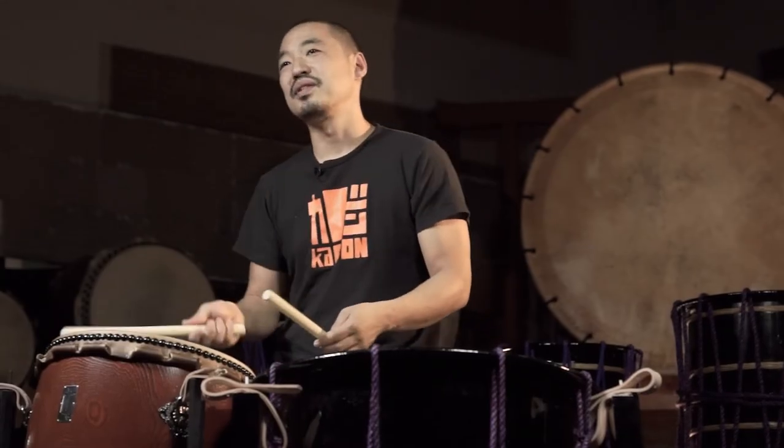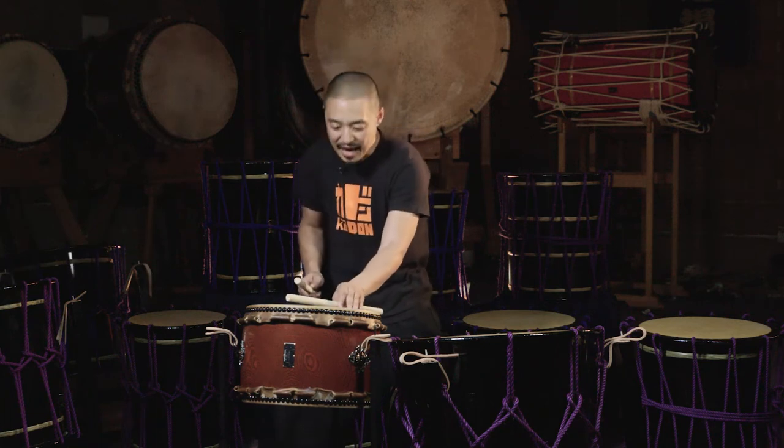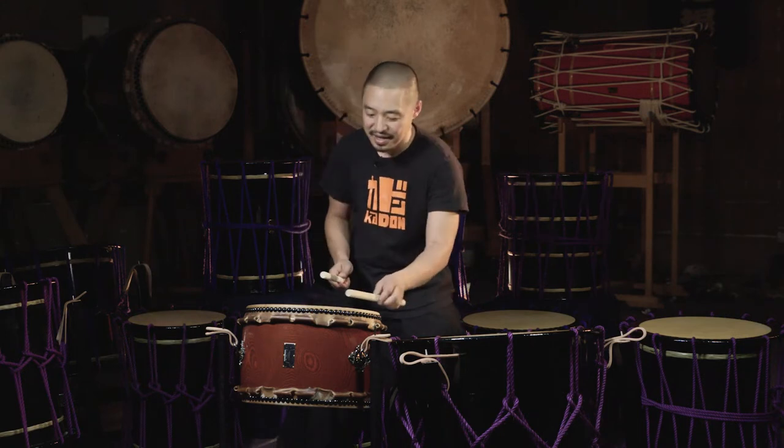The other thing I really love to do with this drum is to use the left hand to dampen it and accentuate the tonal differences that you get from the center to the side. So let's hear how that goes.